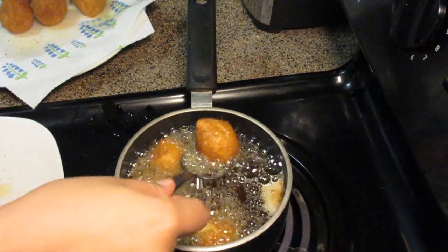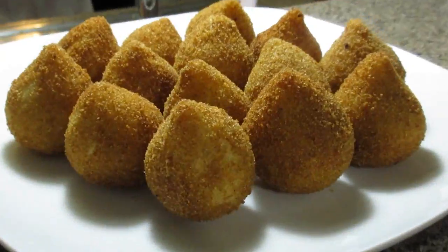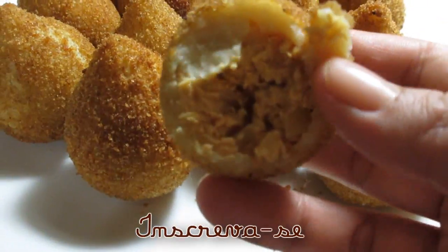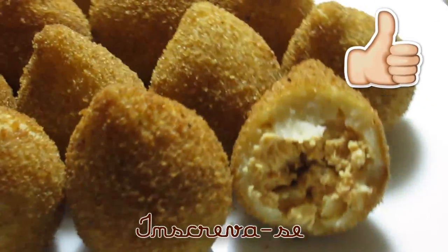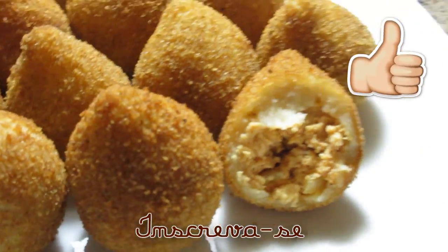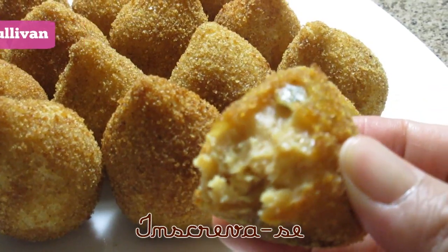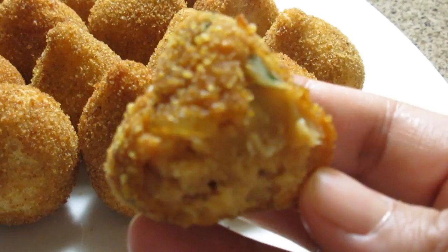Now just fry everything and our coxinhas are ready! Did you like it? I hope so. If you enjoyed the video, don't forget to leave a like so I know you liked it, and also leave a comment. If you make it, don't forget to tag me on Instagram and share this video with people you think will be interested. A big kiss to you all — stay with God and see you in the next video. Bye!